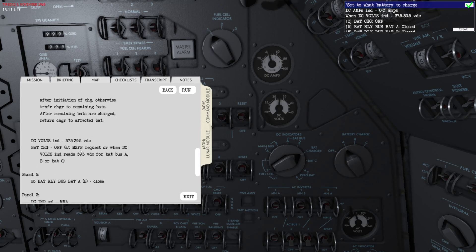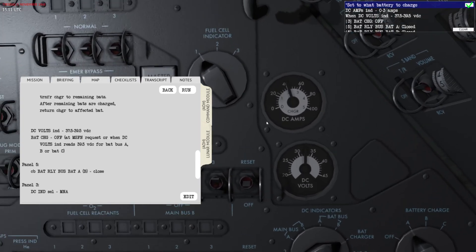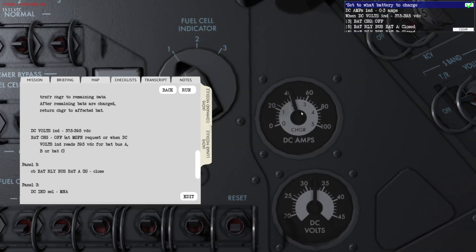You can see that when the DC volts indicator shows 37.5 to 39.5 you can turn off the battery charger. The other thing worth checking is the DC amps, which shows the current the batteries are being charged at — right now it's about 2 amps.